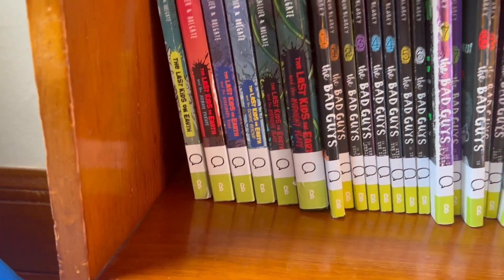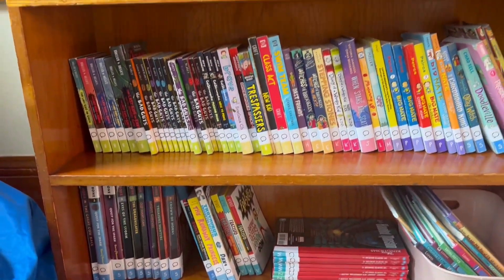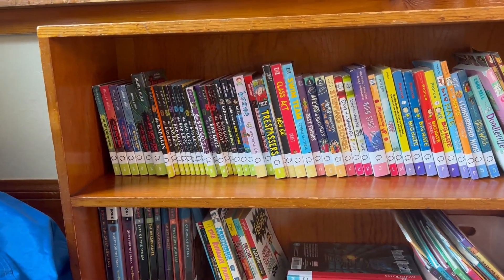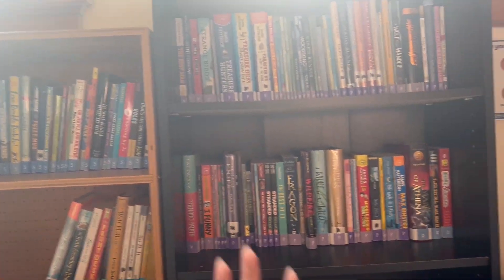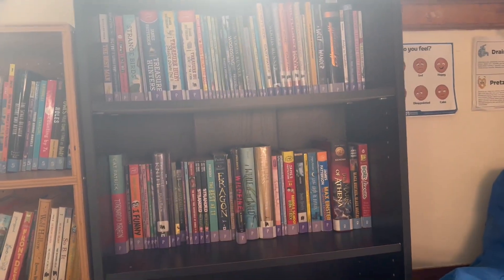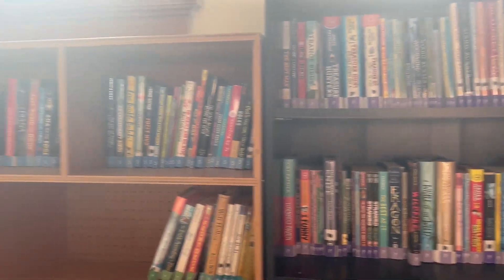Look at that — that looks so nice. All the graphic novels are done. I think it looks really, really good, and I'm excited to see it on the rest of the books because I want to see what it looks like when the genres are scattered throughout — because obviously that's what it's going to end up looking like once kids start putting books back. When I organize it I'm gonna put all the genres together, but we know that's not reality when kids start doing stuff.